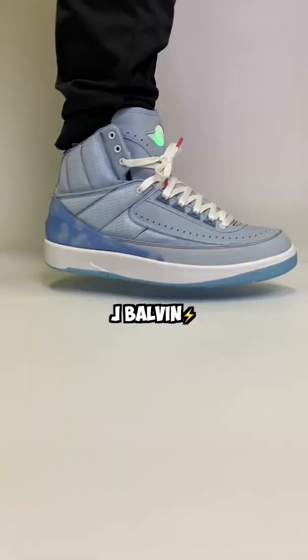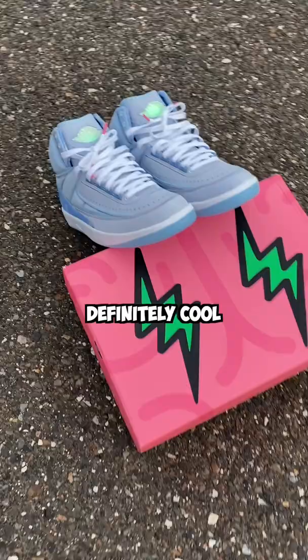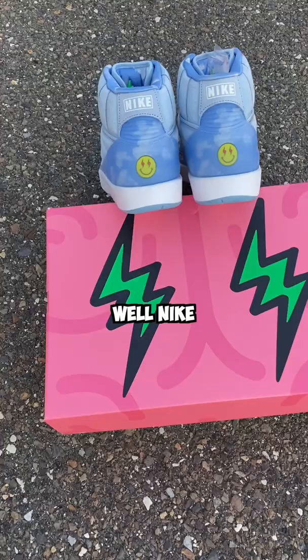There's a hidden function on this light. This is the J Balvin Jordan 2, and yes, the tongue lights up. That's definitely cool, but how does it work, and what's the secret function?